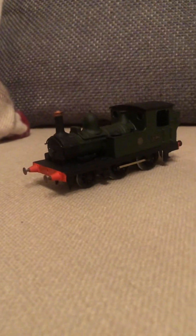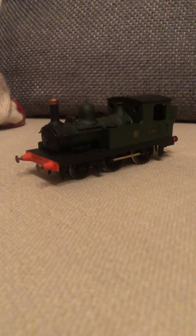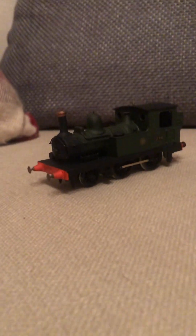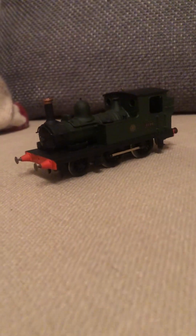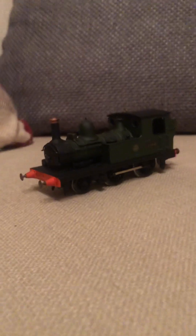Hello everyone, it's Max at Reductions back, and today we are looking at the next kit-built engine — a Great Western tank engine. I hope you enjoy.